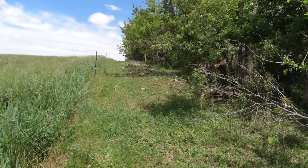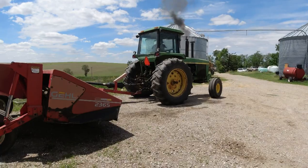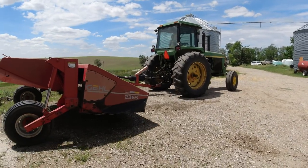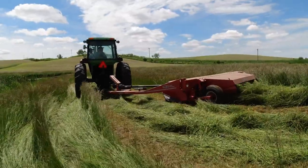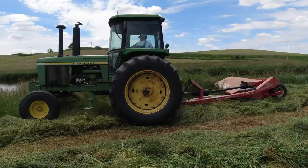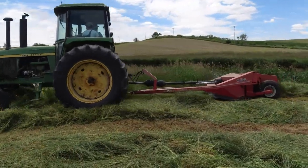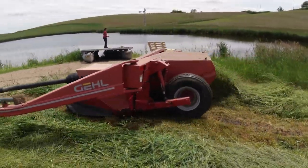We got that all cleared away, so that is good to go. Papa and Lemuel are going and mowing hay. We are going to get Dad started spraying.